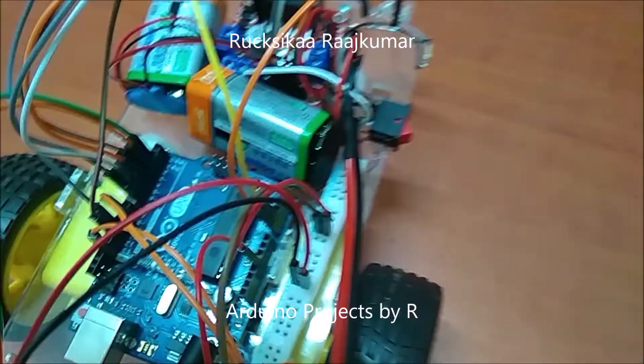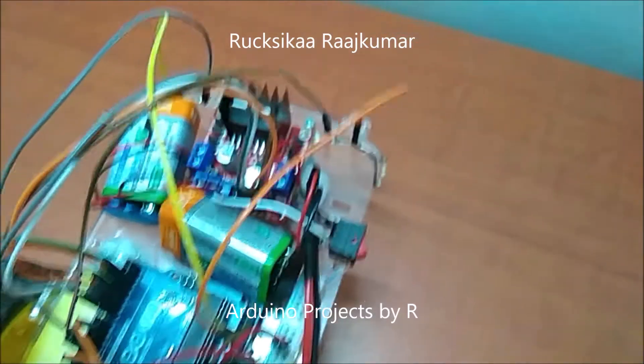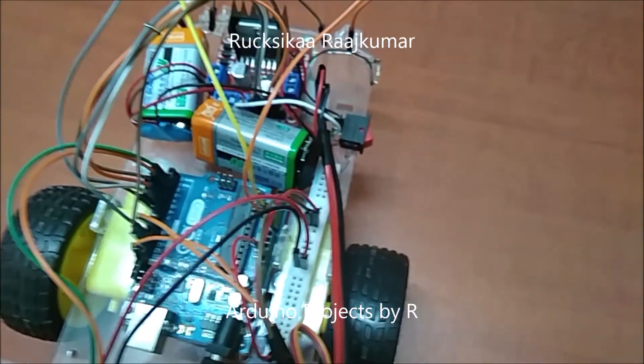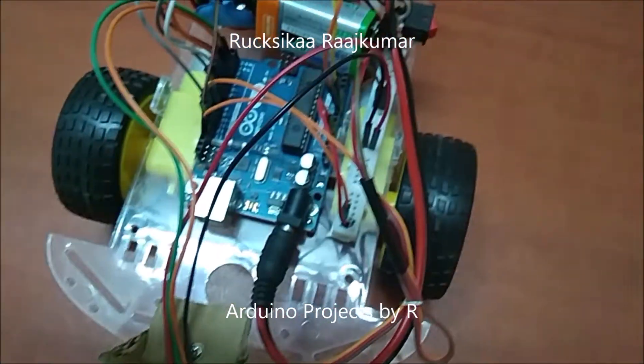These 4 wires from D4 to D7 belong to the motor driver. Each pin will be used to control the gear motors. You can learn more about them in my blog. The servo motor is connected to D9.